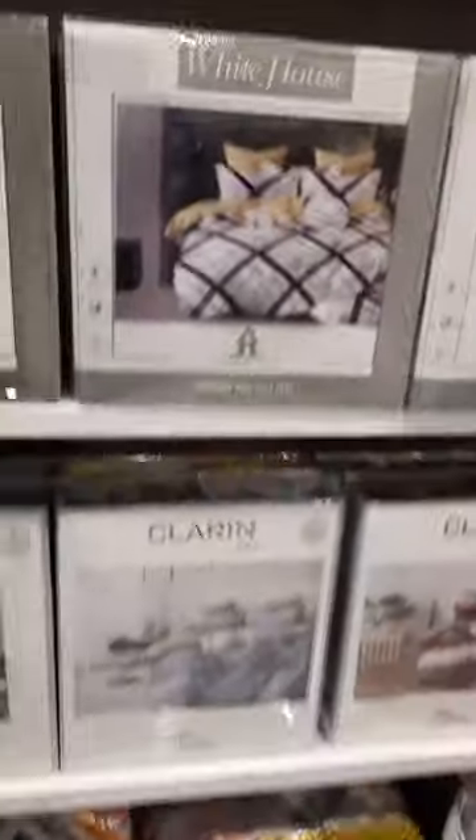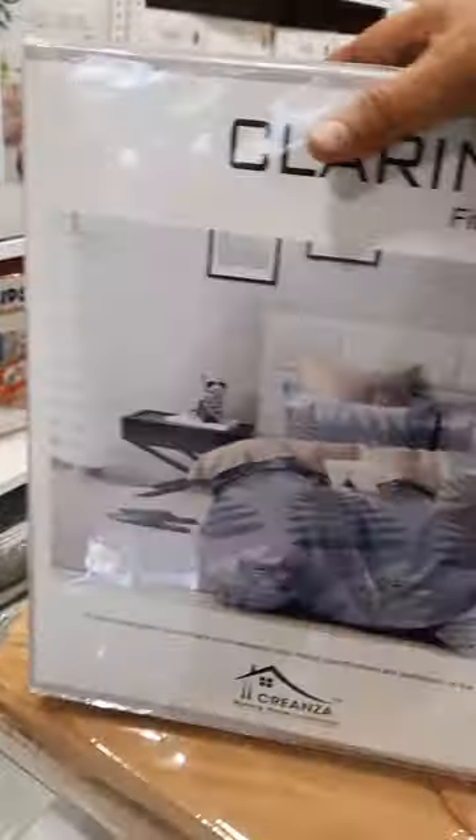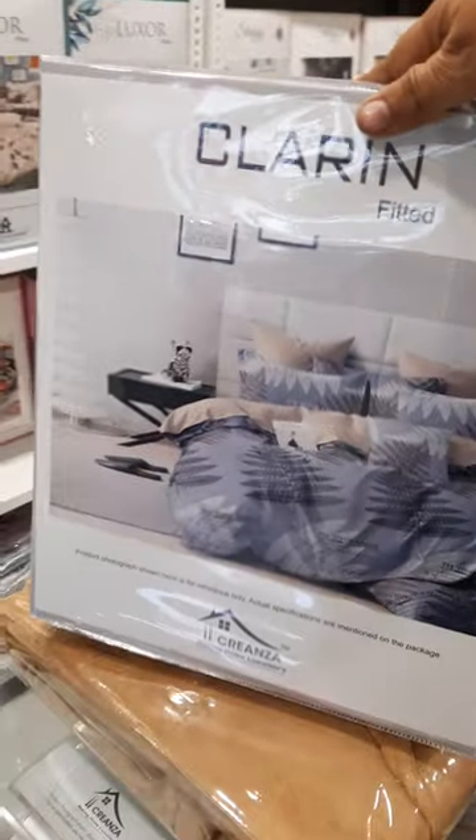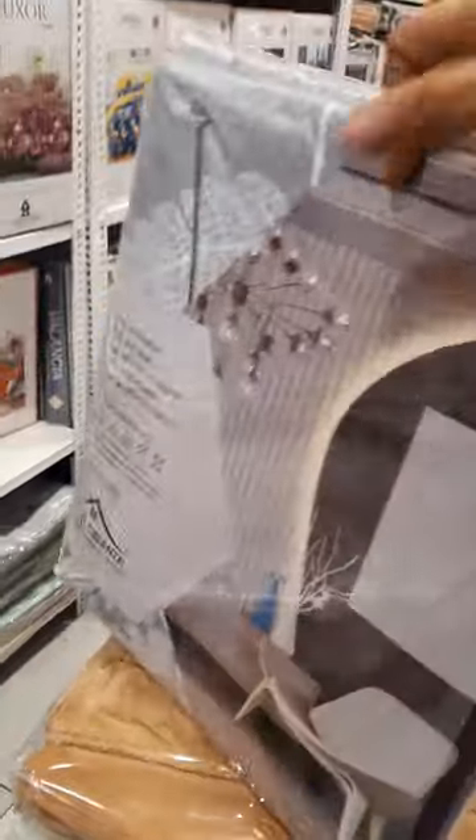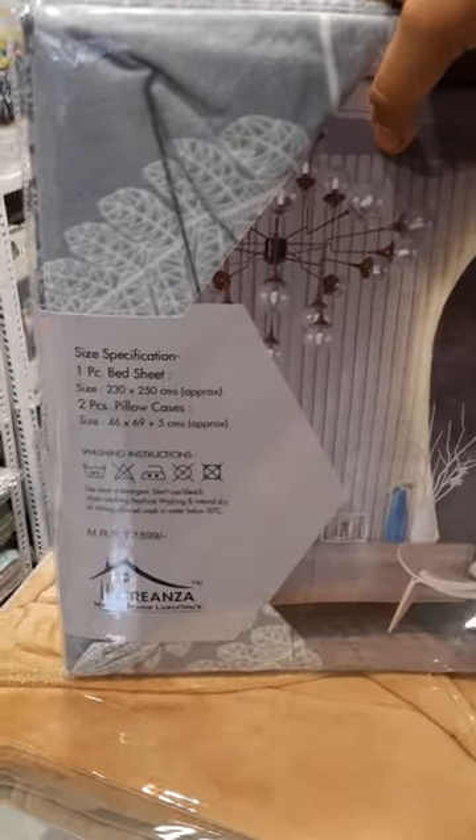This is a Boutique — this is our fitted variant. Today, educated people are going for the fitted bed sheets. This is fitted. This is the brand, and this is the MRP.